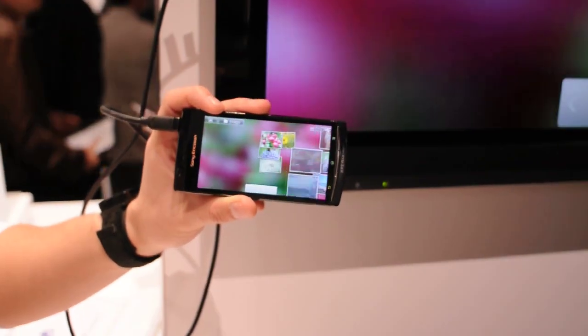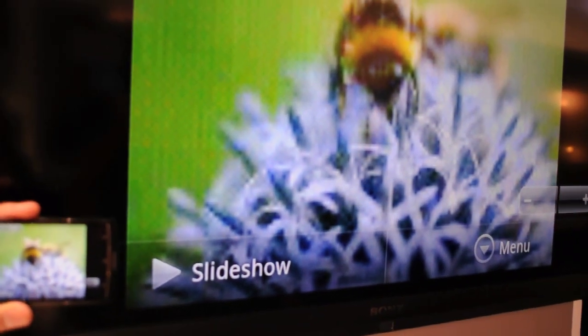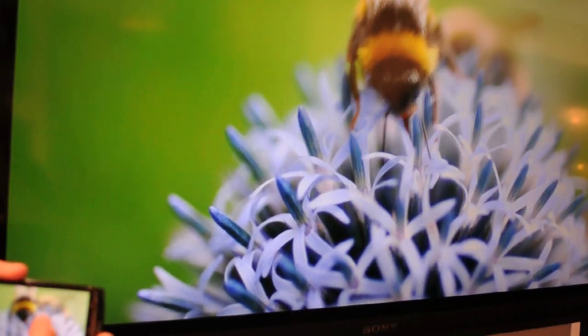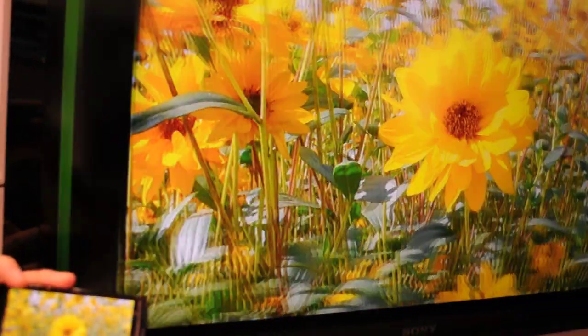Now if you want to see a couple of pictures, we can go in through here, and this is the photo quality that you're going to get. Just got to load up a bit, and here you can see a very, very good quality photo at 8 megapixels. You can also pinch to zoom and navigate through this way as well.